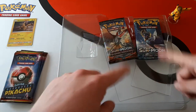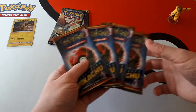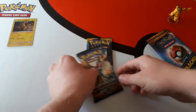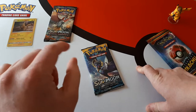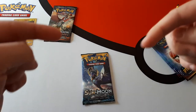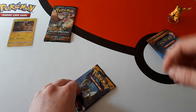It also comes with a Sun and Moon Burning Shadows and a Sun and Moon base set — probably just trying to get rid of old stock, but not to worry because we still like the set. So we'll start with the Sun and Moon sets. So, Unified Minds pre-orders — the link to our store is down there.